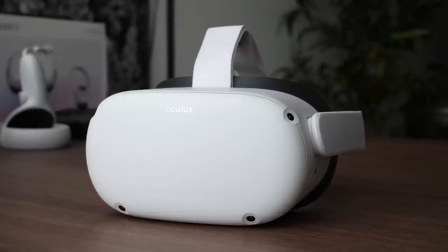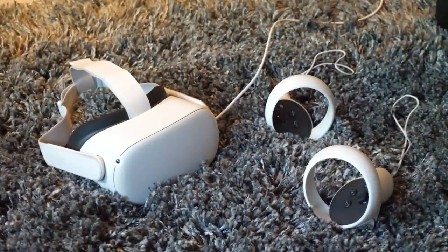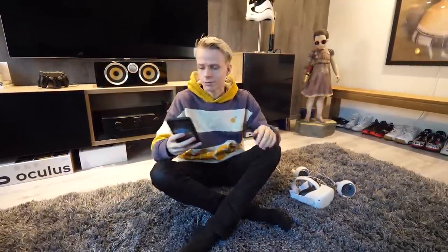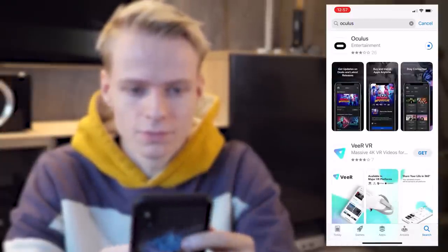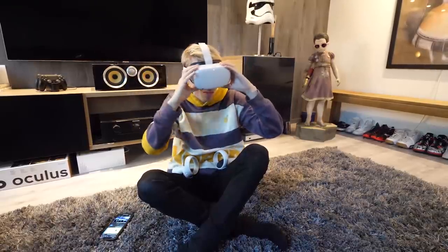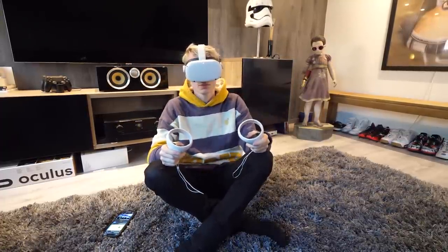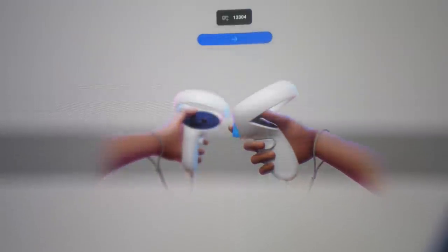Now let's get into the setup of the Oculus Quest 2. The first thing you want to do is put the headset on the charger. While you wait, download the Oculus app from the Apple or Google Play Store, as you need it for the setup. When the app is installed and the headset is fully powered, turn it on by pressing and holding the power button for a few seconds. Then put on your Quest — inside it will ask you to pair your controllers by hitting the back triggers, and they should automatically find the headset.